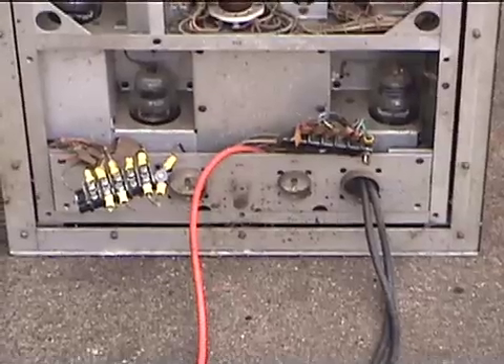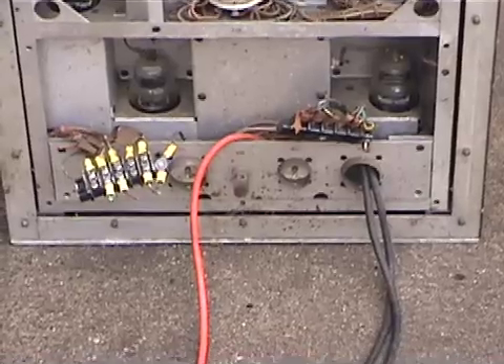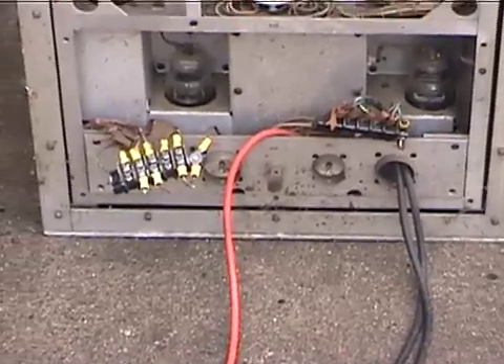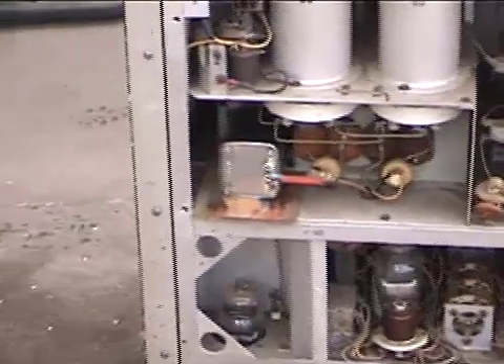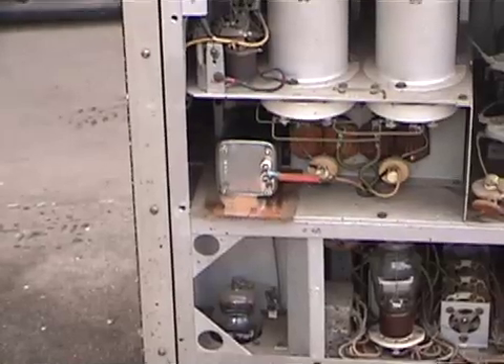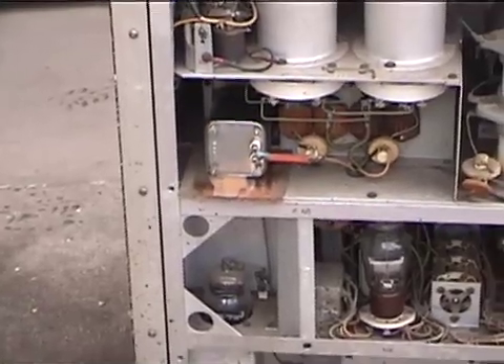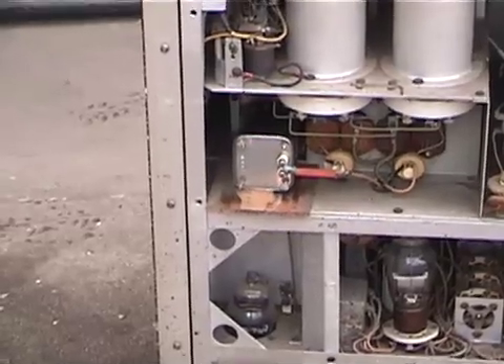Two connectors removed on the bottom, with leads running out to terminal boards apparently. A choke was added in the screen circuit. The previous owner was plate modulating it, so that's what that appears to be.